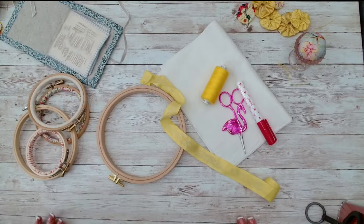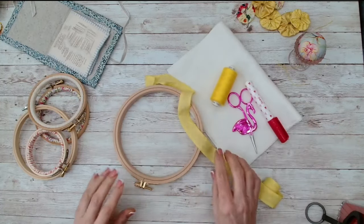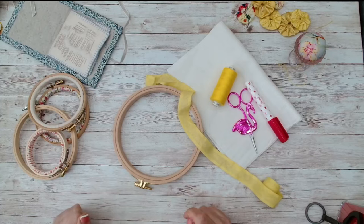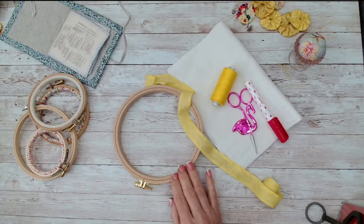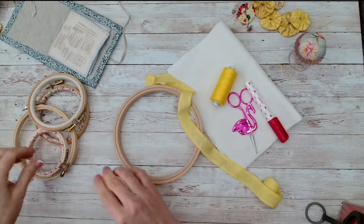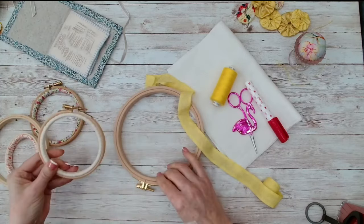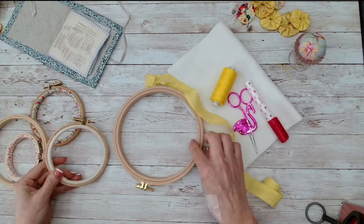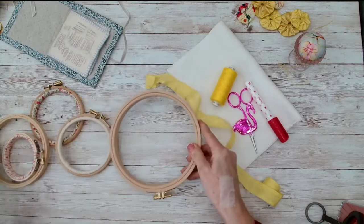Hello lovely stitchy friends, hope you're all well. I thought I'd talk about covering or wrapping a hoop today.